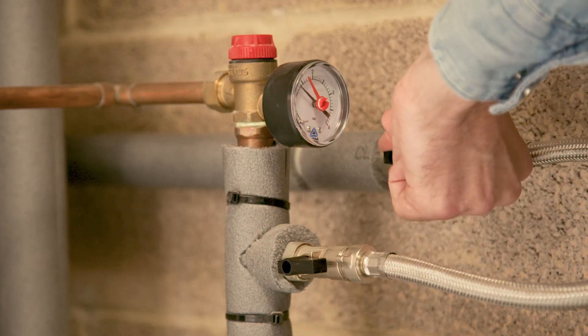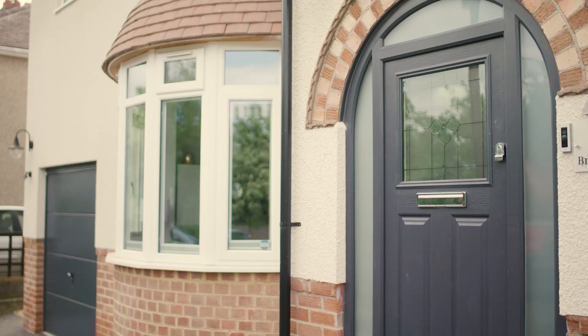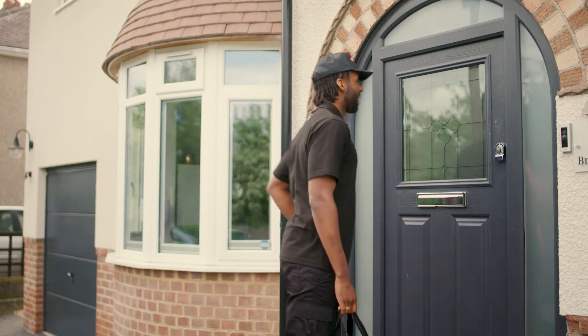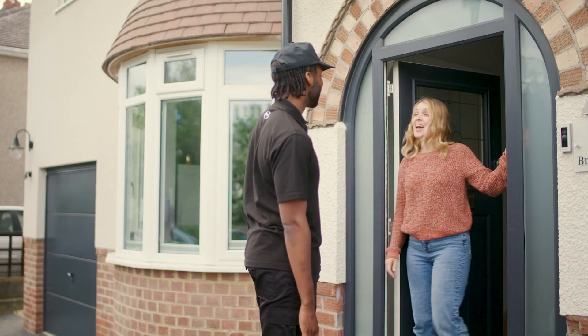Like the pressure gauge, the filling link is often connected to the manifold to which the expansion vessel is connected. If you keep having to top up your system pressure, this may indicate a leak that will need to be dealt with. Contact your installer or service engineer for assistance.